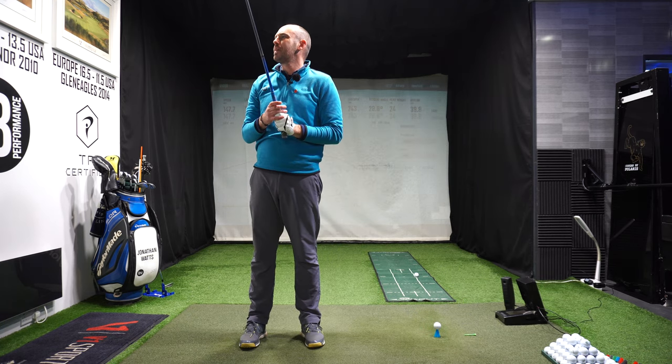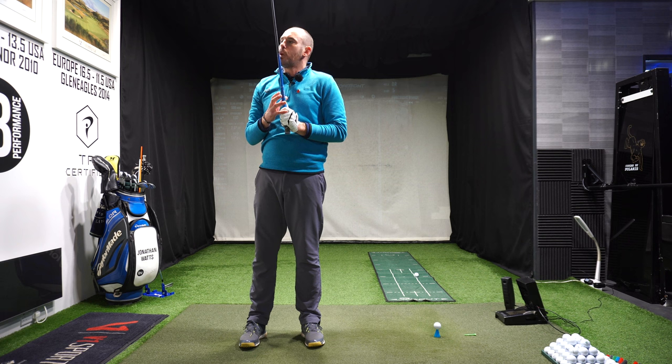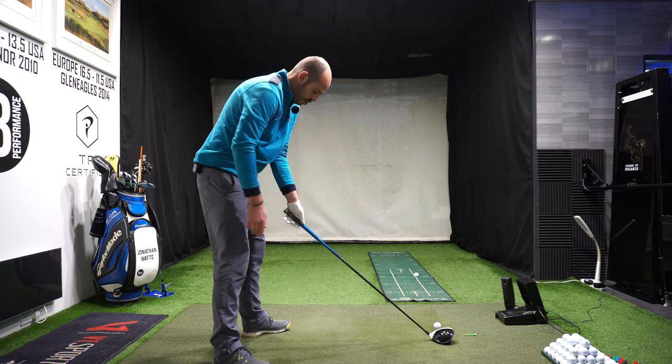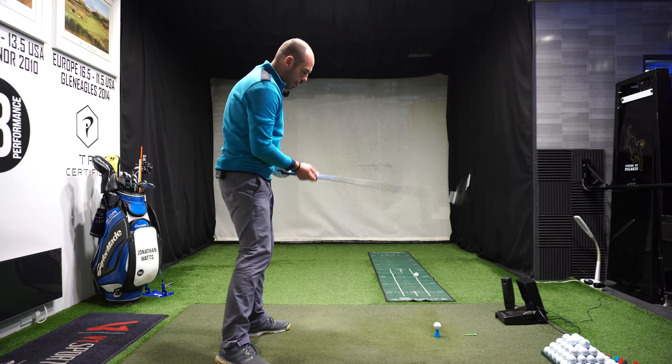Pretty good ball speed considering the strike didn't feel amazing. Very good clubhead speed — if I'd struck that better, I'd have got a lot more out of it. There's 108 miles per hour clubhead speed. So I'm happy with the speed, and it was just me trying to feel like I stopped the hands a lot sooner to whip the golf club.